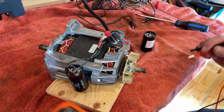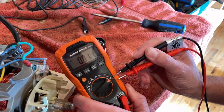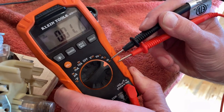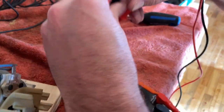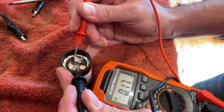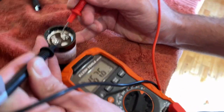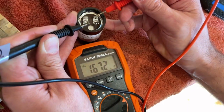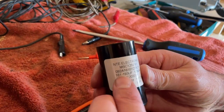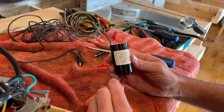Otherwise you might get a nice little jolt. Next we're going to put our multimeter on the capacitor test setting — that's this little icon that looks like a bridge. We're going to hold the leads on here and wait for the multimeter to kick in. What you're going to see is it's showing 167 — 167.3. And if we look at the actual capacitor rating, it's 161 to 193. So this capacitor is good.